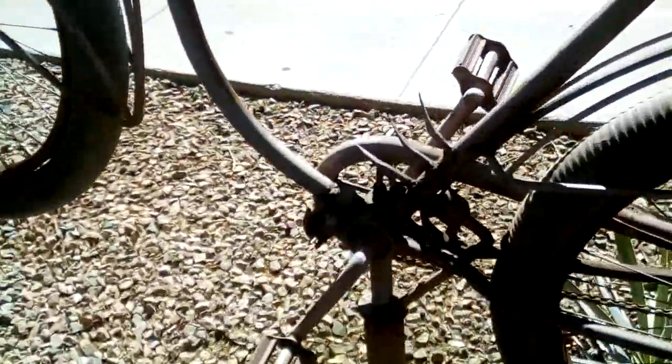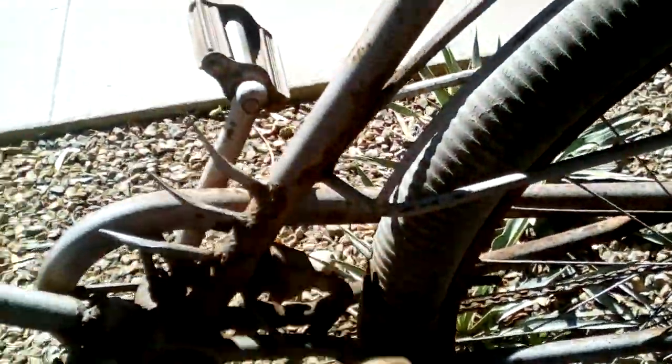Look at that. They welded the kickstand mount on it in front. Look at that. There's an entire screw mount. Oh, that's funny. Oh, this is cool.